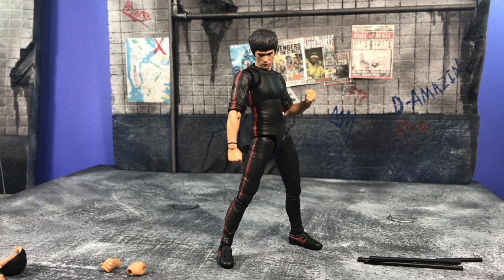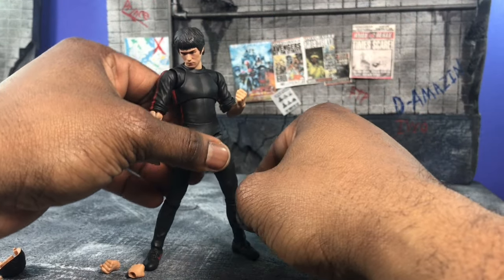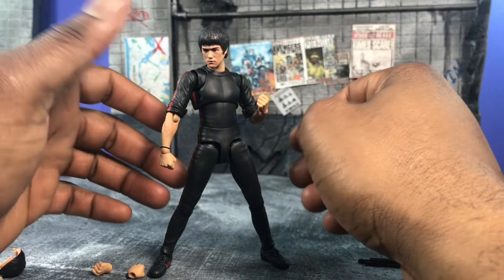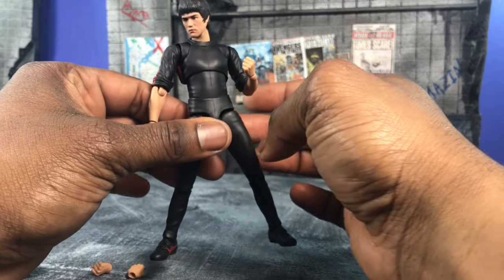Hey, what's up everybody — The Amazing here to give you a look at my custom Shang-Chi repaint made from the SH Figuarts Bruce Lee. If you saw my Bruce Lee review, you already know it's a combination of the first Bruce Lee's head and some hands from the first Bruce Lee, with the new Game of Death body.